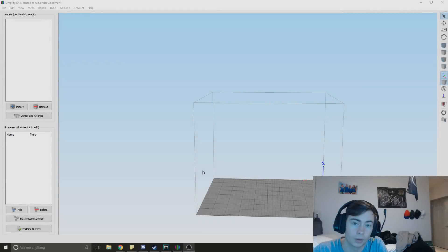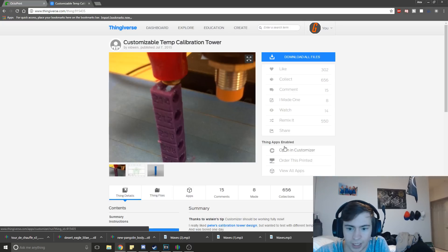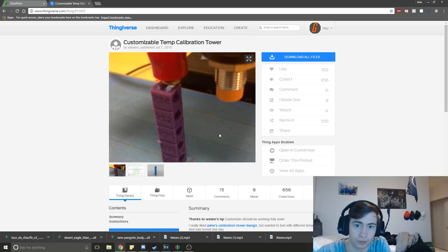Hello, welcome back to Layer by Layer. Today I'm going to show you how to calibrate your printer for different materials, finding the perfect temperature.